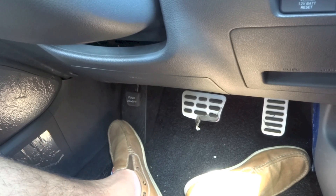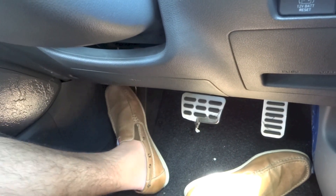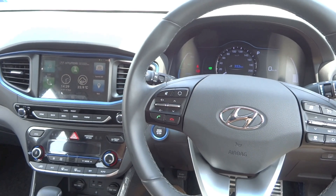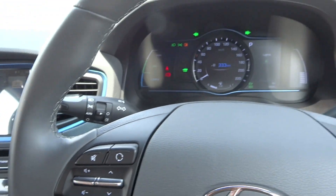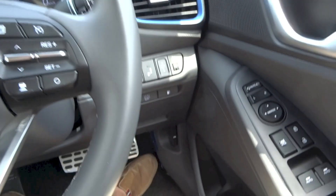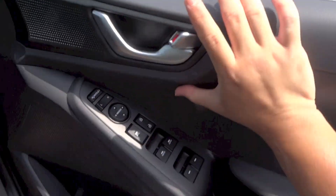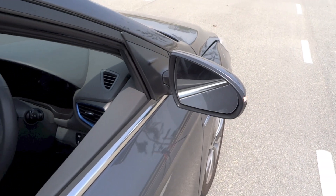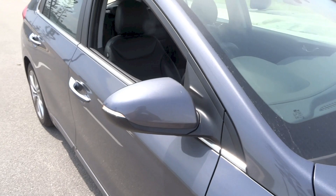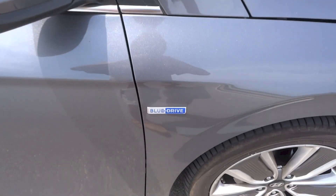Front and rear parking sensors and a reverse camera with active guidance lines are standard across the range. The camera display's color, tint, contrast, and brightness can be adjusted from the top left of the display. Safety features include 7 airbags, an antilock braking system, electronic brake force distribution, brake assist, electronic stability control, vehicle stability management, hill start assist control, a tire pressure monitoring system, an alarm system, and an immobilizer. Isofix child seat anchor points are found on the outer two rear seats. The HEV Plus trim adds Hyundai SmartSense driver assistance, consisting of autonomous emergency braking, blind spot detection, and a lane keeping assist system.